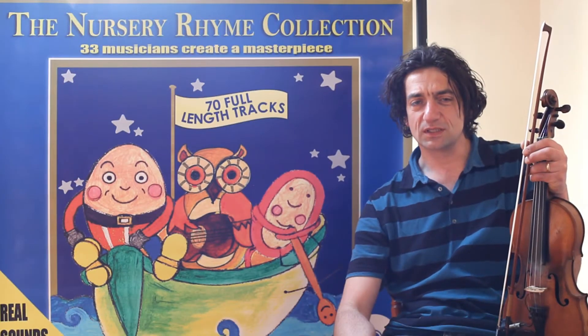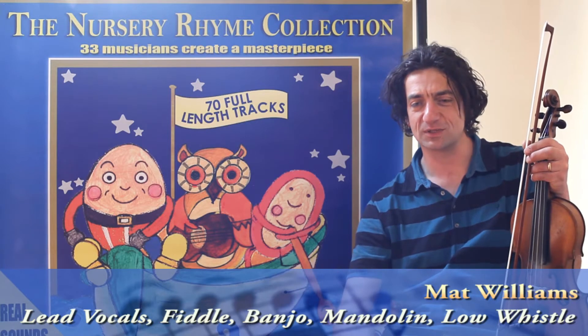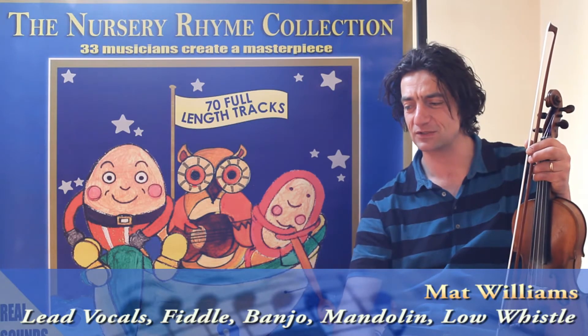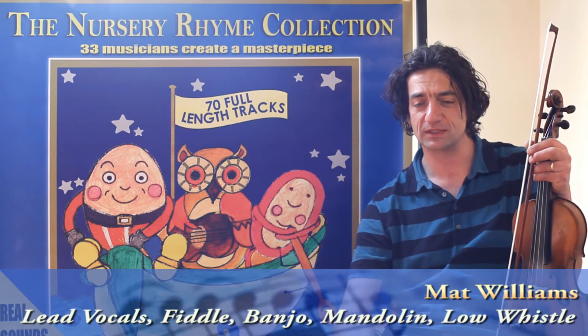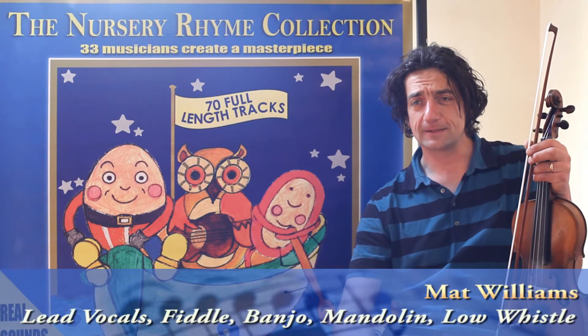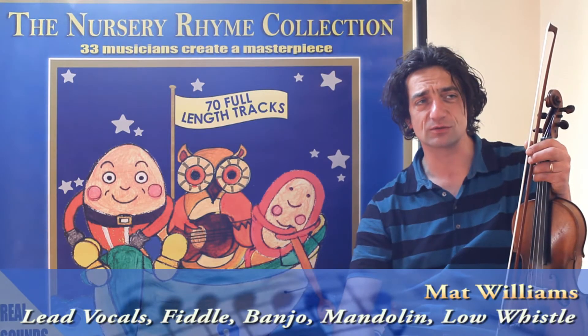My musical heritage is very much on the folk side, as you might imagine from the fiddle playing, the mandolin and such like. But I also play a lot of reggae music — I play keyboards, and it's a very big part of the music that I listen to and what I like to play.